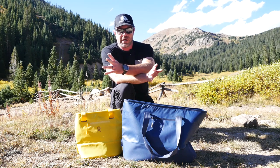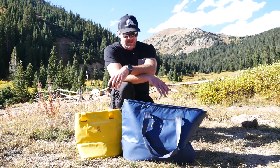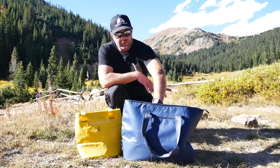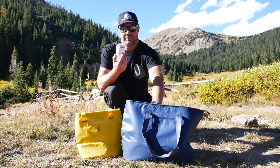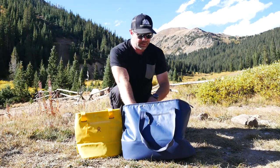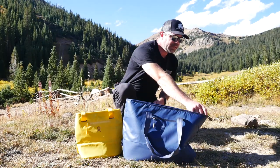They say it keeps things cold for four hours, but trust me, it lasted longer on our camping trip. We had our adult beverages in here — chocolate still ice cold — and my dinner for tonight because we're camping.